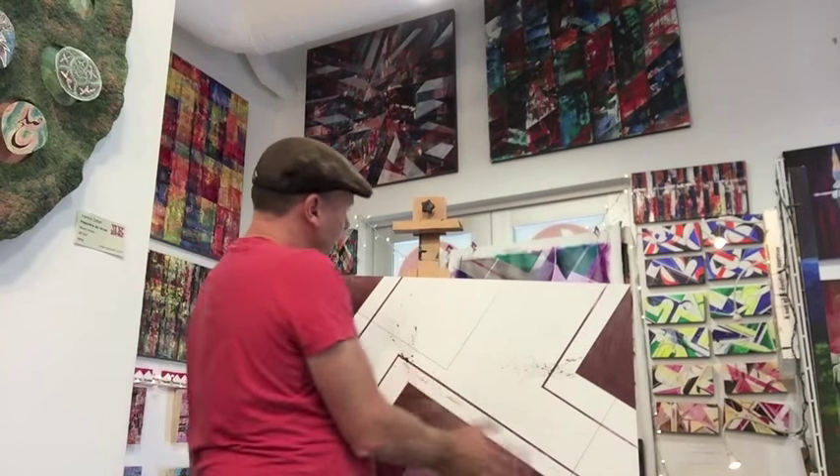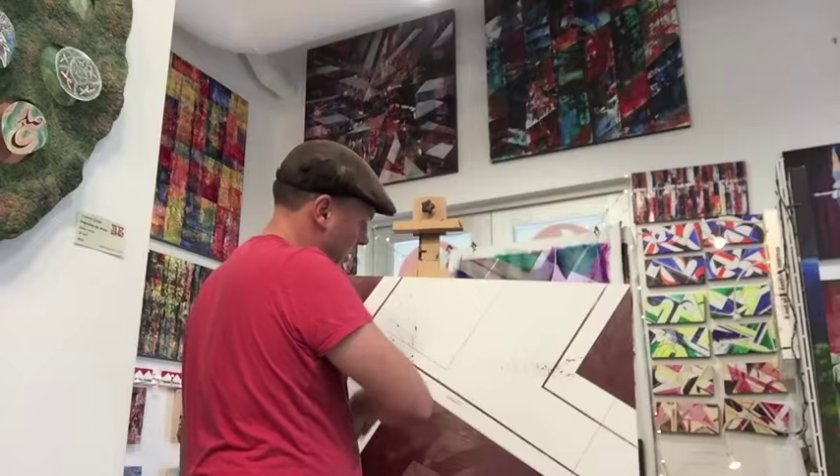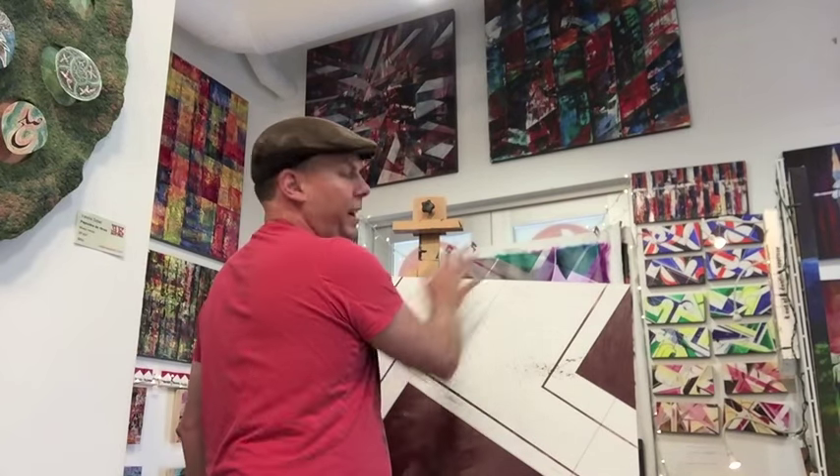Once this dries and you overpaint it, it will look like a really nice layering effect with high splash intensity, sharp angles, and a brush stroke motion inside. And then you're going to have clear panels.